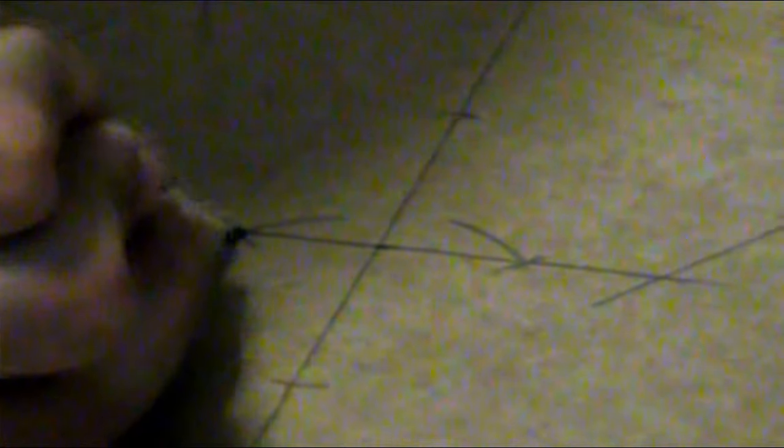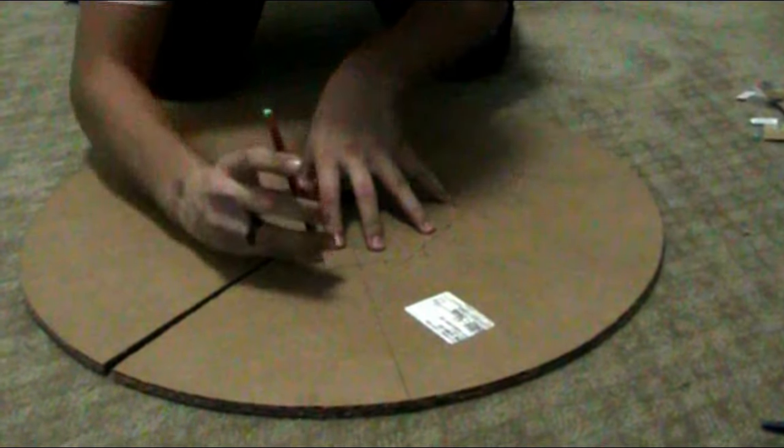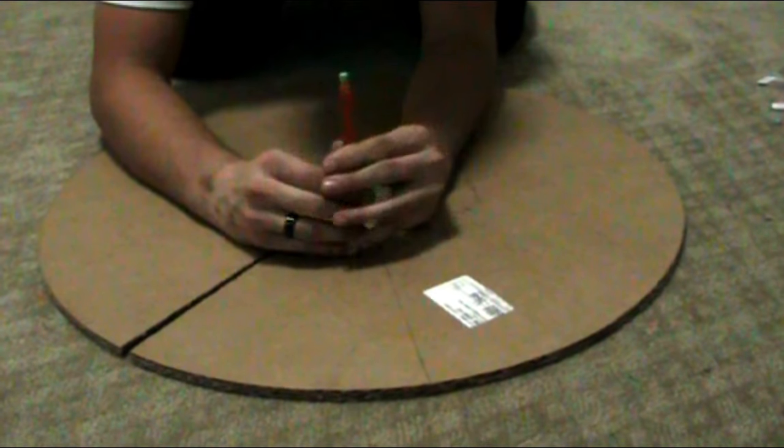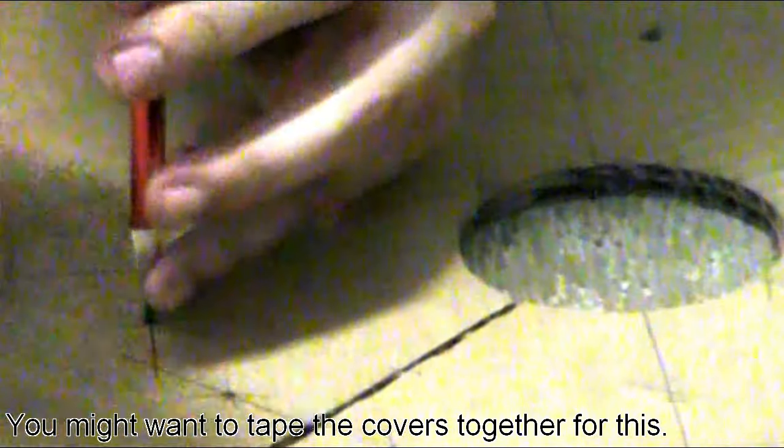Draw a little dot at each intersection mark. Then line up both of your disc covers perfectly, take your pencil, and bash it through each dot. Now you have matching holes on both disc covers that the zip ties are going to go through.